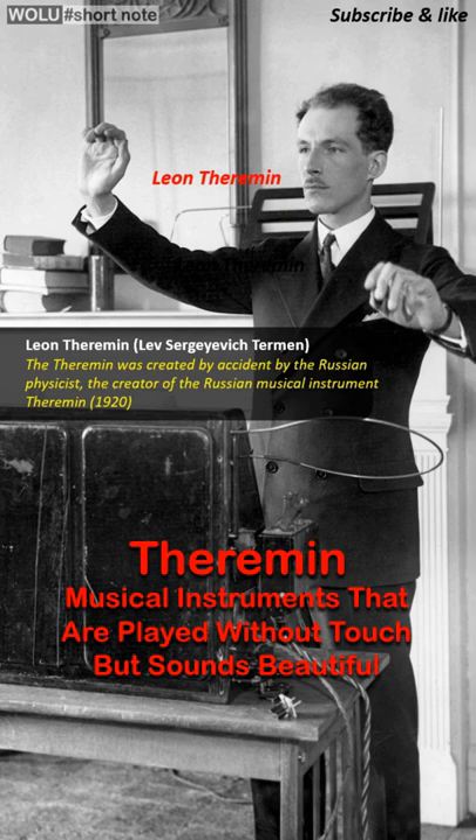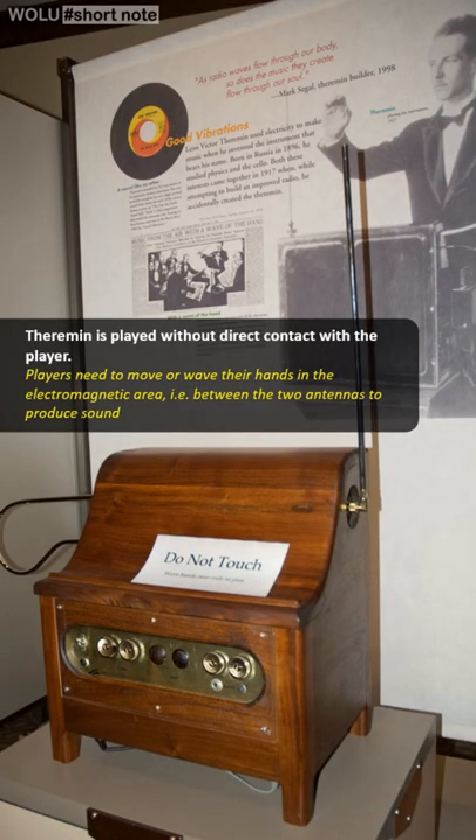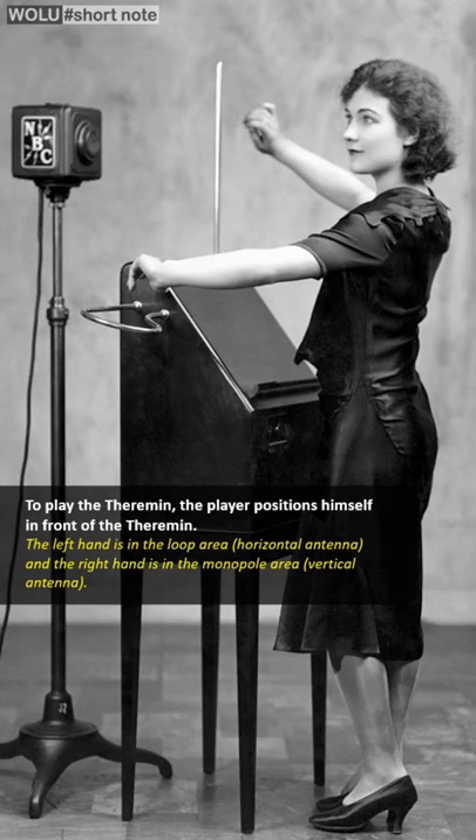Theremin, discovered accidentally by Russian physicist Leon Theremin in 1920. Leon was designing a machine using radio waves to measure the properties of gases, and it turns out the tool he built makes a weird sound that can change as his hand moves.